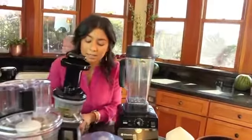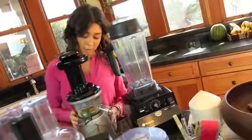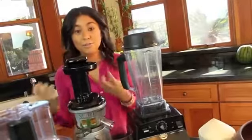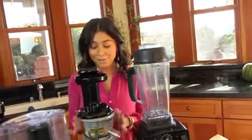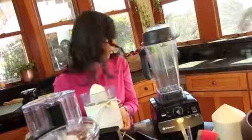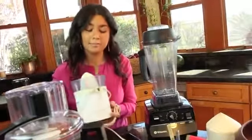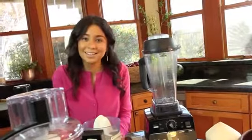Number two is a juicer — this is a slow juicer, an Omega Vert. Juicers are great because they extract all of the nutrients from the fruits and veggies, and when you drink it it's gonna be like a super boost for your immune system. Another juicer is a citrus juicer — although you can make orange juice in the blender or the juicer, I really like using a citrus juicer. It's just easier, and who doesn't love an orange juice in the morning? It's delicious.